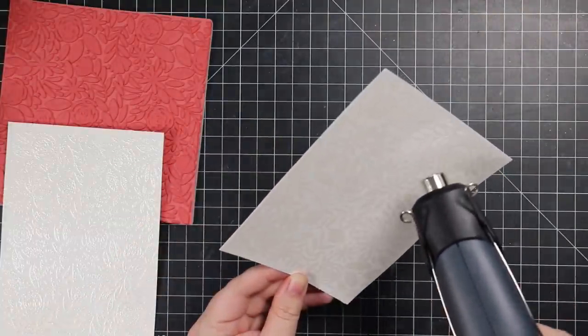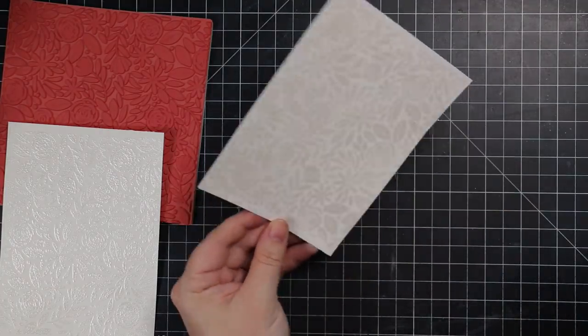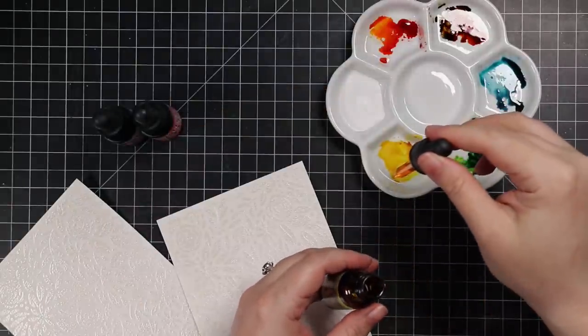After I had them stamped, I used my heat tool and made sure everything was melted. Honestly, this embossing powder is one you could leave as-is because it's just that shimmery, reflective, very elegant-looking finish — but I'm going to add color, obviously.